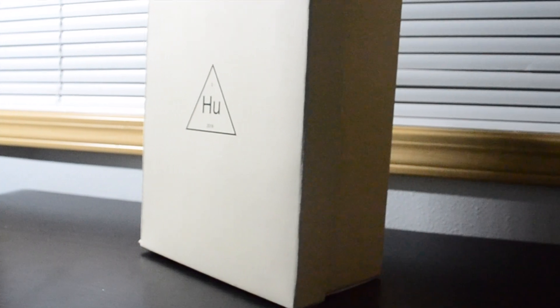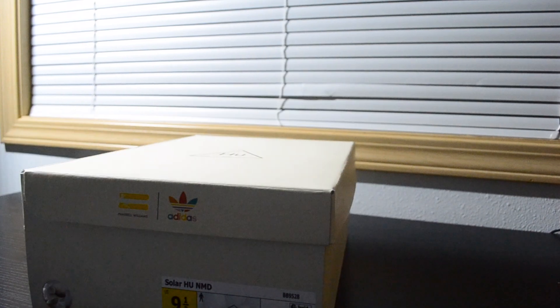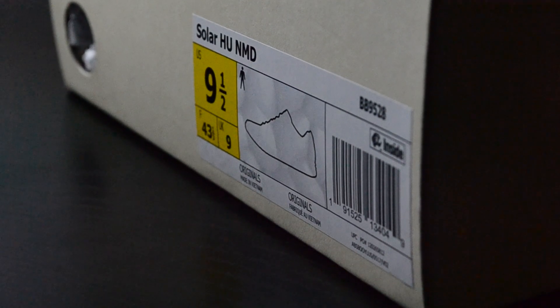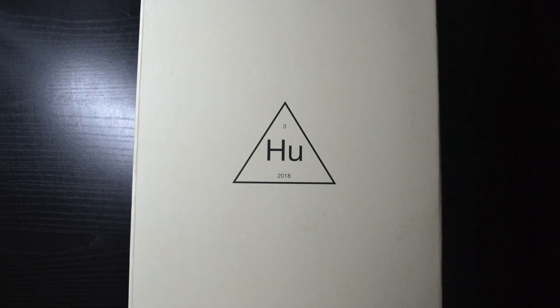Hey guys! A few weeks ago, Ideas.com made a huge restock on both the Afro NMDs and Hindu NMDs. While I didn't get the holiday colorway from the Hindu pack, this was still a nice addition to have. Retailing at almost 250 US dollars before tax, find out if it's worth it or not.